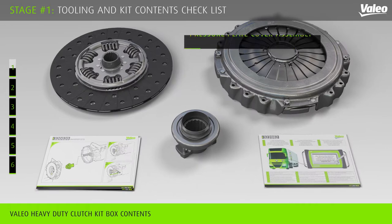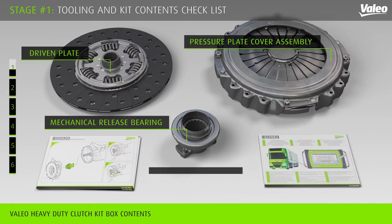Your kit is composed of three components: the pressure plate cover assembly, the driven plate, and the mechanical release bearing.